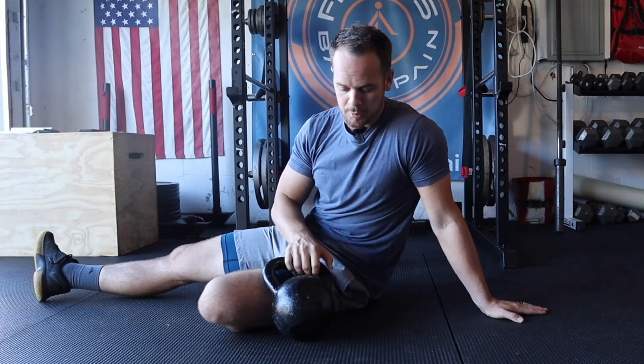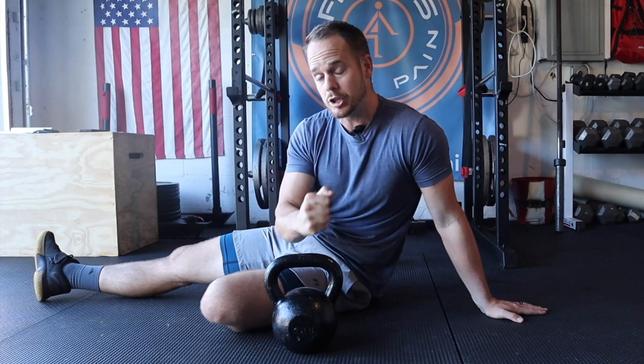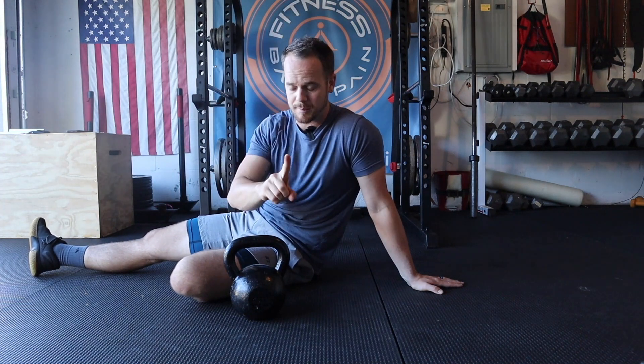So the weighted core pullovers — what we're going to do is grab a kettlebell or dumbbell. I've got a 45-pound kettlebell; this is a good weight for me. The key to picking the right weight is making sure it's heavy enough that you can actually feel it engaging and targeting the trunk, but light enough so that your upper body is strong enough to take it above your head. I'll show you exactly what I mean here in a minute.